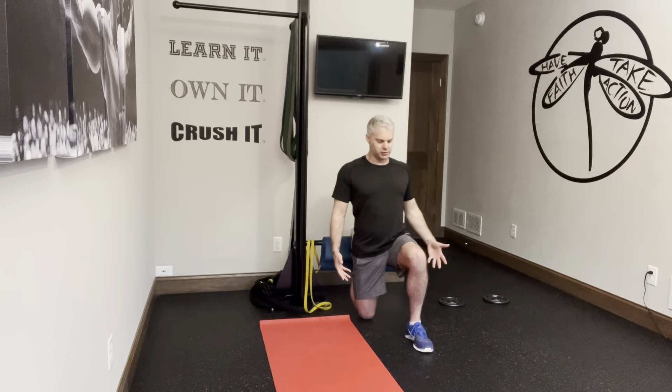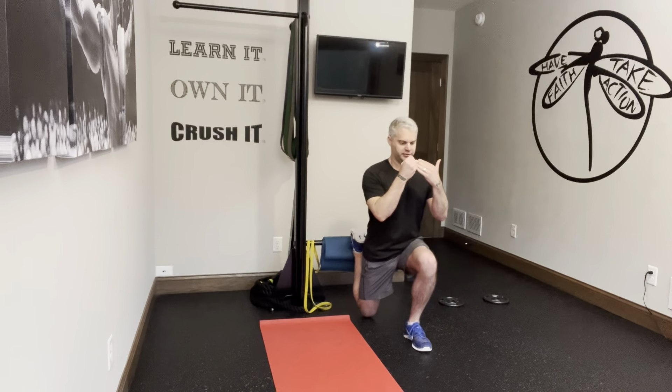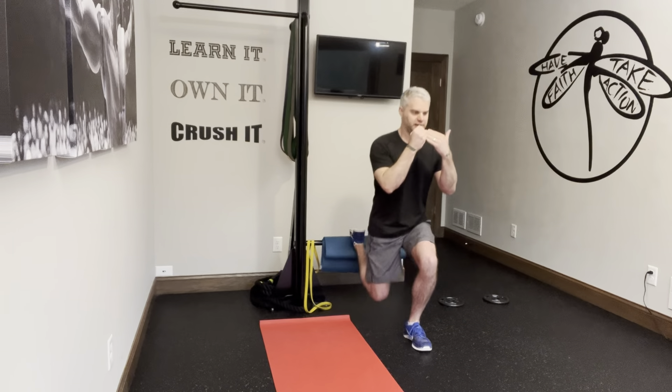From here, I can have no weights with hands wherever I want them. I can have dumbbells or kettlebells in my hands, or I can do a goblet style position, which helps keep a more upright posture. And here I go — I'm going to go all the way down, just to just above the ground, an inch or so, and back up.